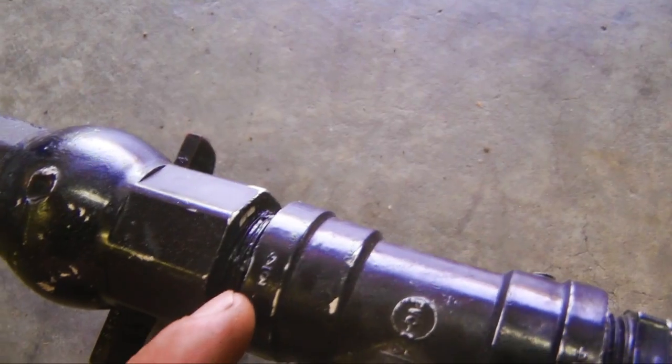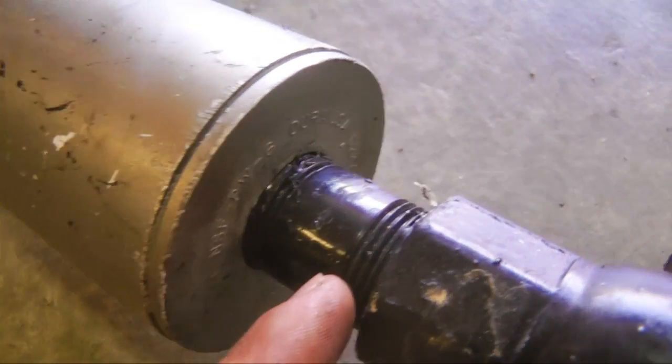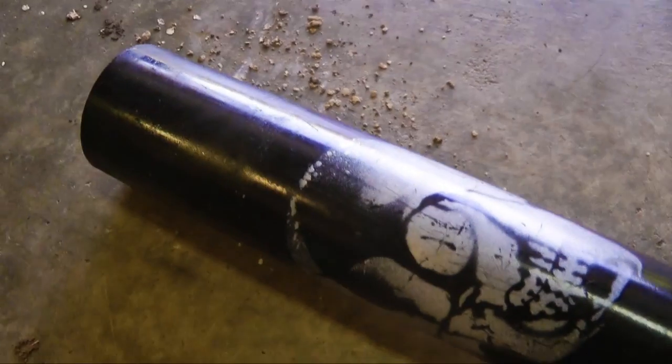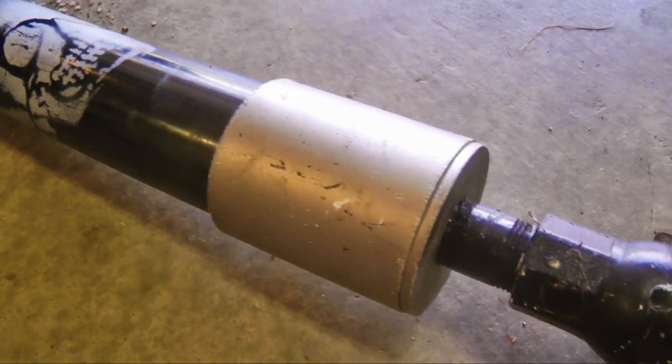Then a couple reducers down to one-fourth of an inch. Next we have another small three-fourths pipe connected to a ball valve, connected to another three-fourths inch pipe. The barrel is one foot long, it's two inch pipe, and it's connected to a three-fourths inch pipe connecting to the air tank.